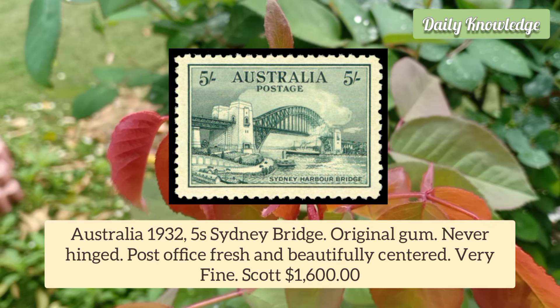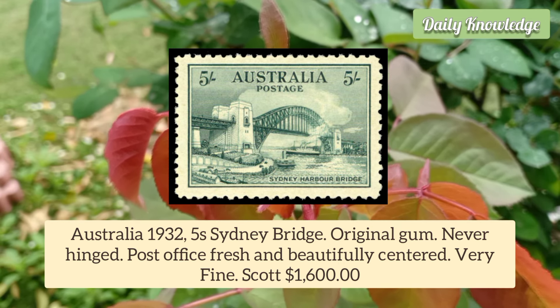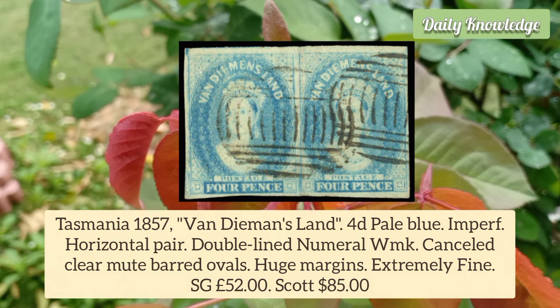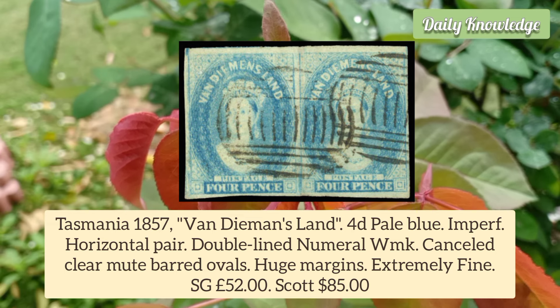Australia 1932 5 Shilling Sydney Harbour Bridge, original gum, never hinged. Post office fresh and beautifully centred. It is very fine.